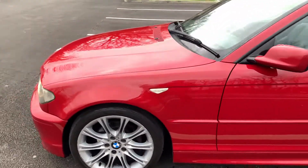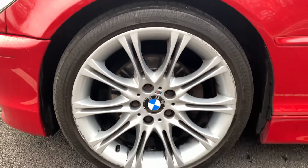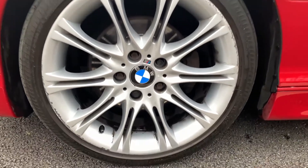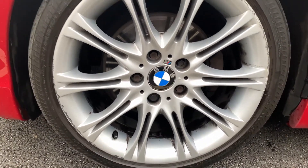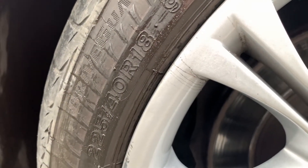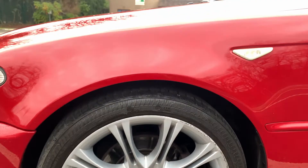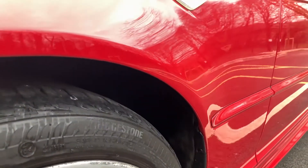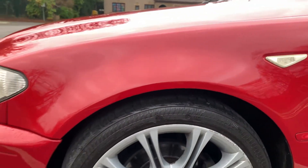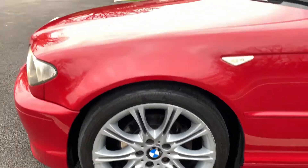The front wheels run 225/40/18 tires. This one was curbed yesterday — not by myself, I hasten to add — so that needs sorting. So 225/40/18 on the front versus 255/35/18 on the back.